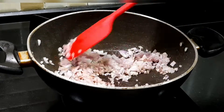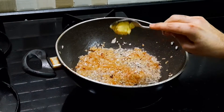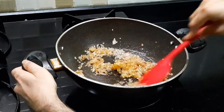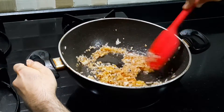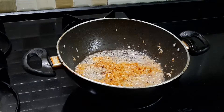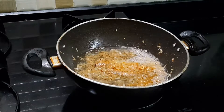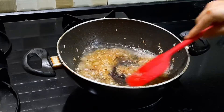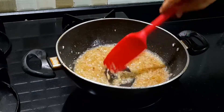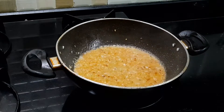Once it reaches that step, I am going to add in my garlic and mix for another 1 minute, and then I am going to add in my vodka. If you don't feel comfortable cooking with alcohol or you don't have alcohol at all, you can substitute chicken stock or vegetable stock or even water. Then cook it further until it reduces a little bit, for around another 4-5 minutes.